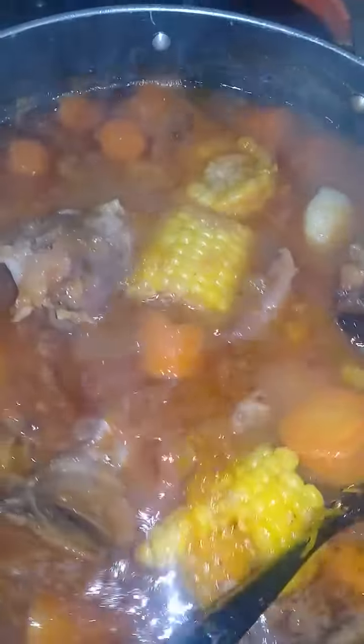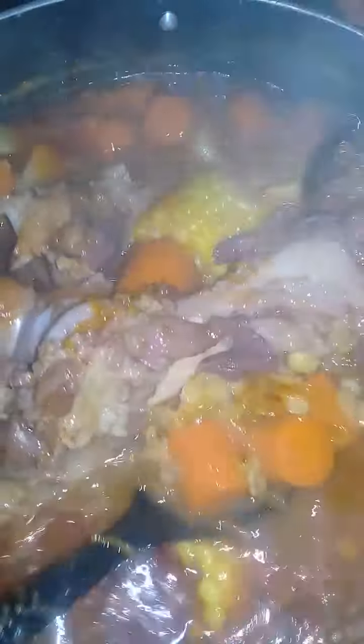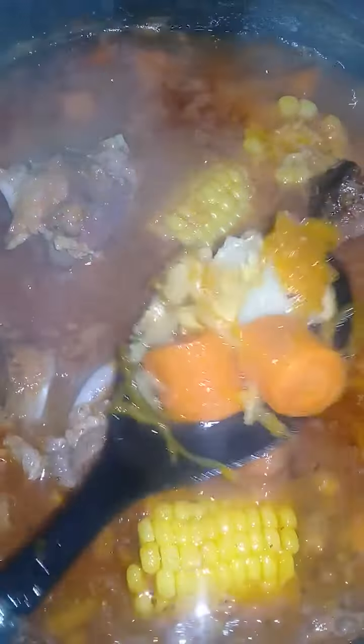I'm making split peas. This one is split peas. And then I have thyme and boil-up in it too. See there? That's what you call pumpkin. Pumpkin.